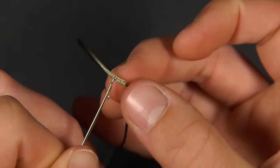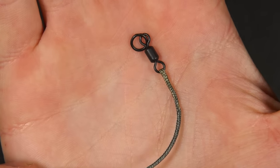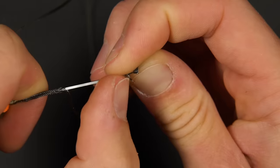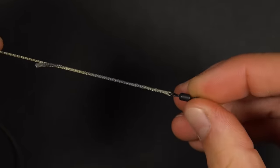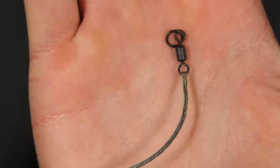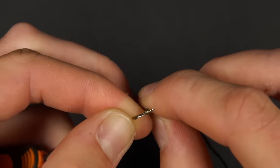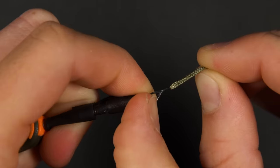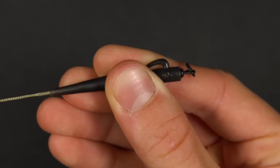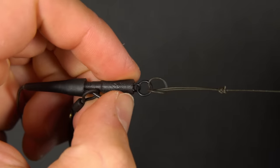Next you need to do the same process at the other end, but instead of making a loop you are splicing in a ring swivel. Once the needle exits the leader material, thread on the ring swivel and then finish the splicing process. You now have a loop in one end and a ring swivel attached to the other. Take your splicing needle and thread on your tail rubber followed by your lead clip. Hook the needle onto the loop in your leader, close the latch, and then thread the lead clip and tail rubber down to the swivel and pull it down until it clicks into place. Attach your lead onto the clip and loop on your hook link.